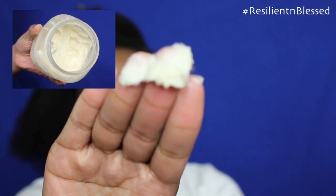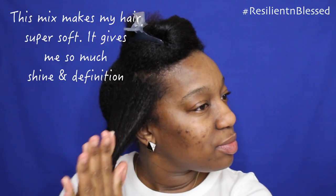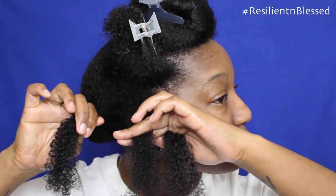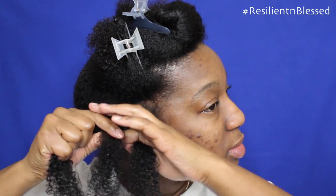I'm going to be using one product for my three strand twist out, and this is my DIY shea butter mix. Now I'm going to go back in and detangle — you can watch the rest.